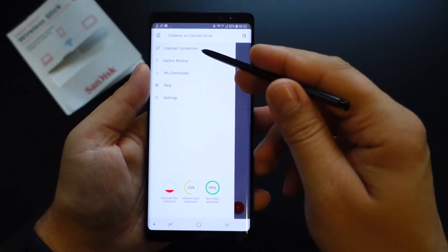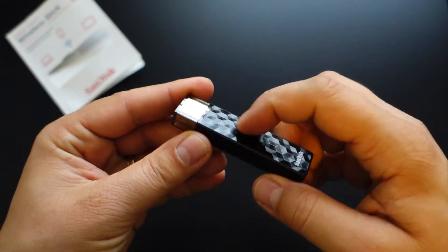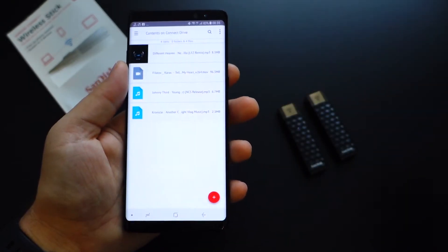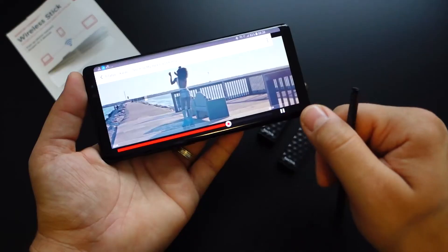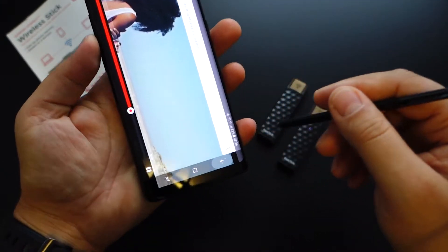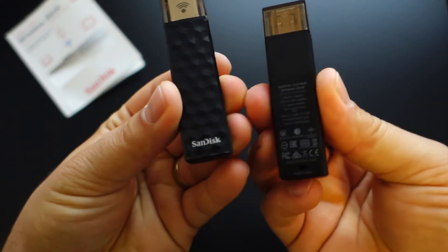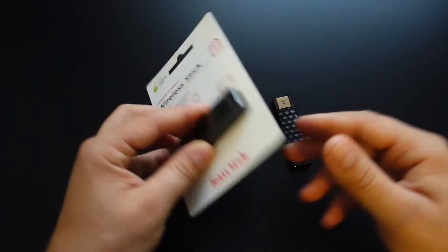It's a super gadget — you will see in this review what it can do. It has built-in Wi-Fi capability, an internal battery, the possibility to connect to any Wi-Fi, and to create a wireless umbrella. You don't need internet to connect to this flash drive. It's a fantastic USB flash drive and a super excellent gadget. Let's discover it together and see what it can do.